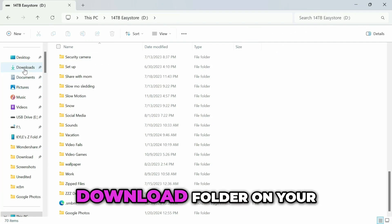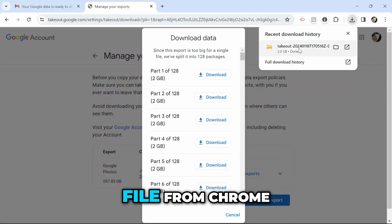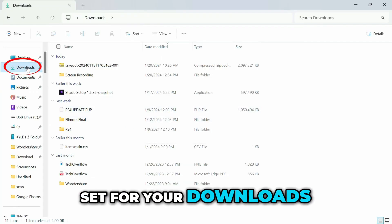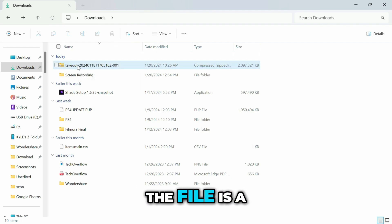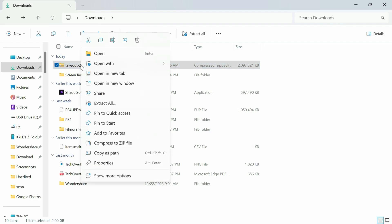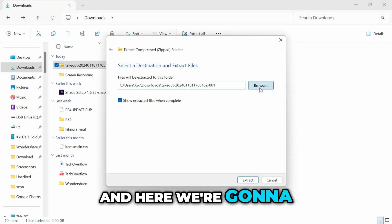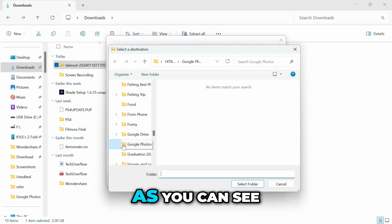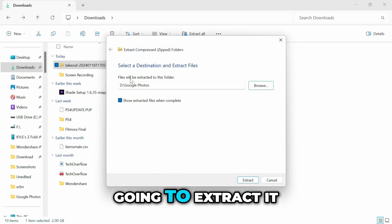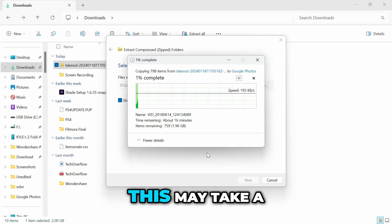Once the download is finished, go to your Downloads folder on your computer. The file is a zipped file, which means you have to extract it. Right-click on it and go to Extract All. It will ask you for a destination — find your hard drive, select the Google Photos folder you made earlier, and push Extract. Then just wait for it to finish — this may take a little bit, so be patient.